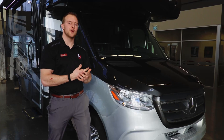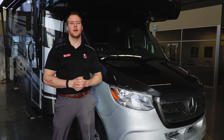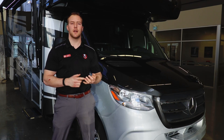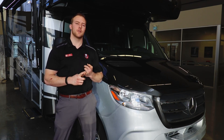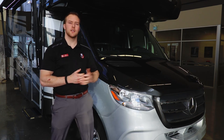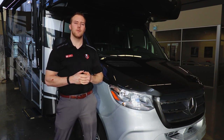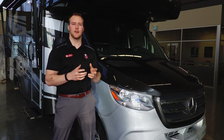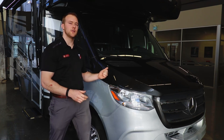Something really cool with this Forester line is they feature it on the Sprinter Mercedes chassis, giving you a 3-litre turbo diesel engine which provides better fuel economy and more torque if you're towing or driving up in the mountains. In Forester's line it's still considered a low-profile Class C, so you're not moving down to the B-class motorhomes which are traditionally more of a van-style single rear wheel — you are getting the dually in this version.